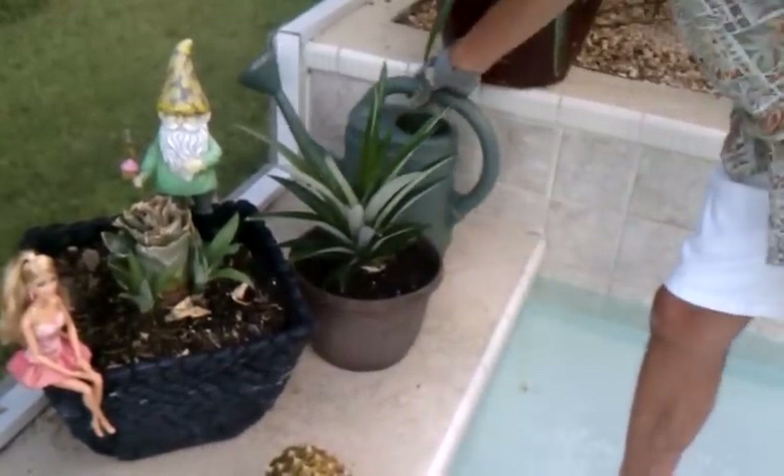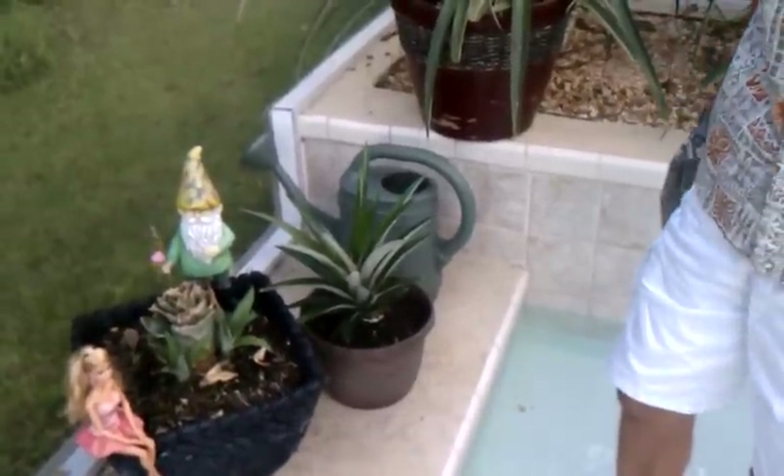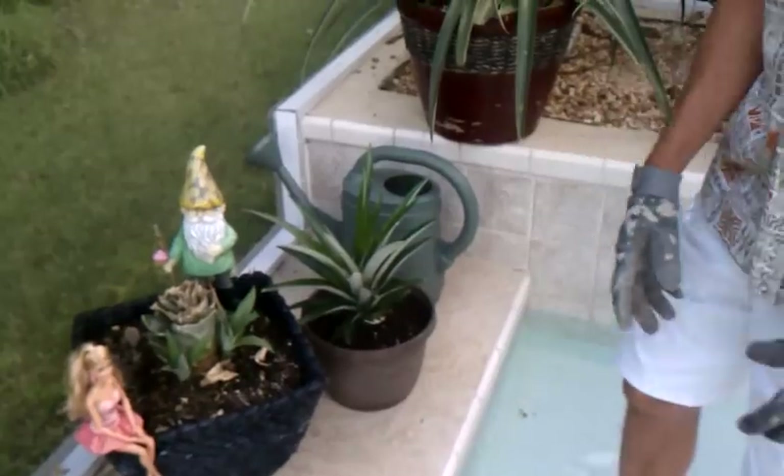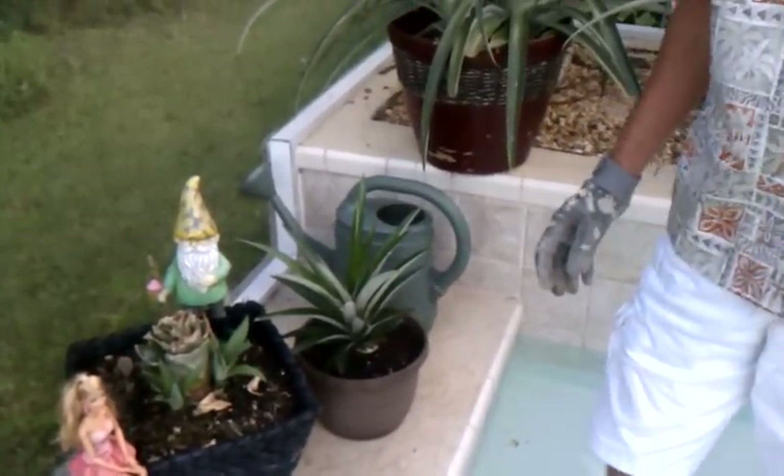You can prop it up until it gets some roots grown, but eventually that's going to grow and it will make a pineapple plant. If you're growing from a top, it's going to grow a plant with a big top and a fruit that's about half the size.